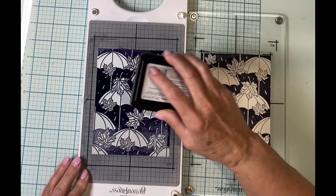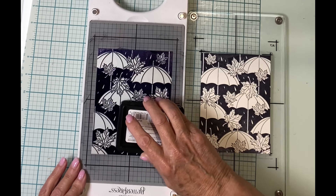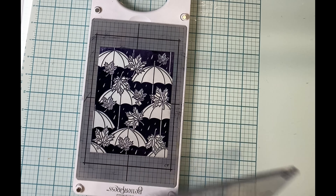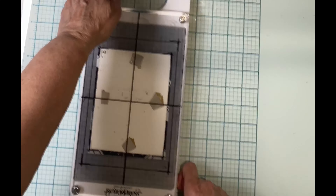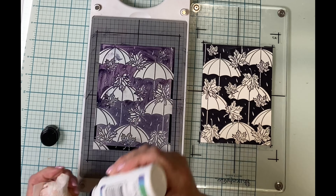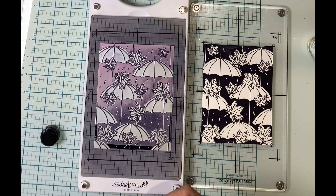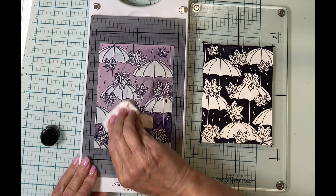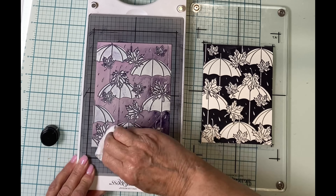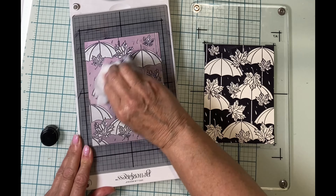The ink applied to the plate will show any variation or inconsistency when you press it, so I always try to look for a nice even tone before running it through the die cutter. The second pass will take care of any areas I missed. Better Press ink is not water soluble, so you'll need a stamp cleaner to remove excess ink from the plate — I'm using Ranger's Archival Ink Stamp Cleaner. Some colors clean up completely; black is not one of them and the plate will be stained, however it will not transfer onto future projects.